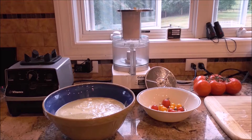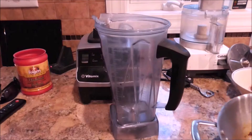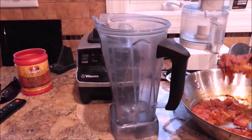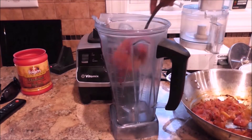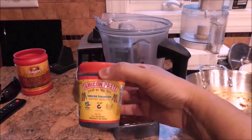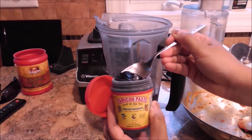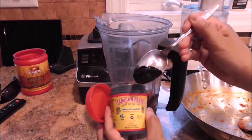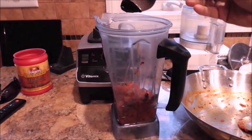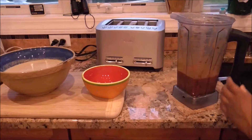The consistency is going to be like that of a very liquidy pancake batter. Then the tomatoes should be cool by now. You're going to add the entire contents of the skillet into the blender, add about a teaspoon of tamarind paste, which you again can get through Amazon or at your local Indian store, and then you're going to grind that into a nice smooth paste as well.